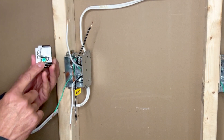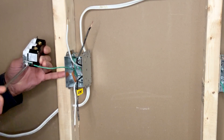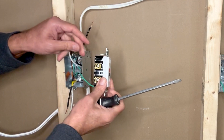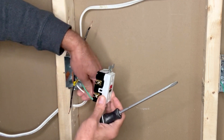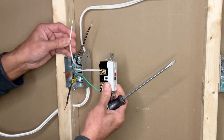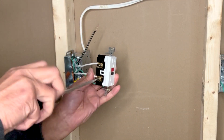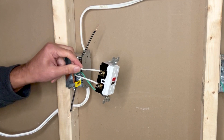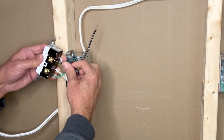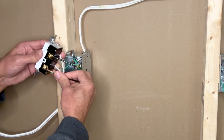Connect the green grounding terminal to the ground pigtail and make sure it is not loose. Next, connect the white neutral wires — the line wire goes on top, and the white neutral wire going to the next outlet connects at the bottom. White neutrals are connected. Next, the black hot wires: the incoming black hot wire connects to the line terminal on top, and the load wire connects to the load terminal.